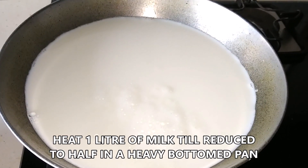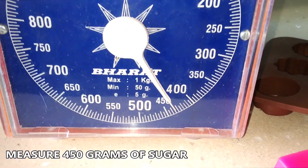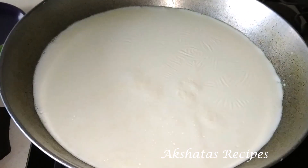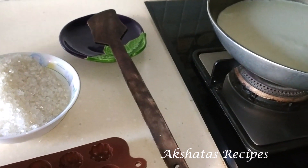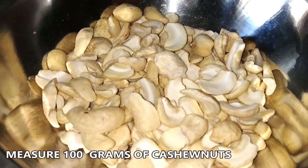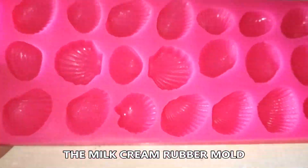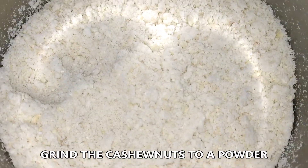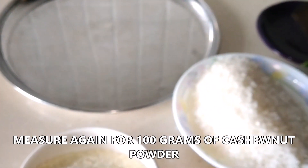Here I've taken a heavy bottomed pan and I'm going to be heating 1 litre of milk. I have measured 450 grams of sugar and we can transfer this to a bowl. Now we have to boil the milk till it reduces to half on a low to medium flame. We're going to use a wooden spoon with a long handle. I'm also measuring 100 grams of cashew nuts. We'll be using a milk cream rubber mould — this is the authentic, real milk cream mould, though there is also a silicone mould. We're going to grind the cashew nuts to a powder using the blitz function, otherwise you will get a paste. Transfer this to another bowl.